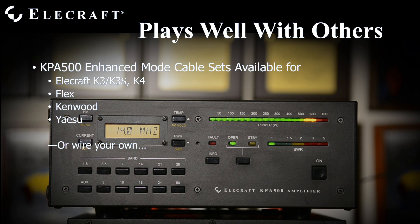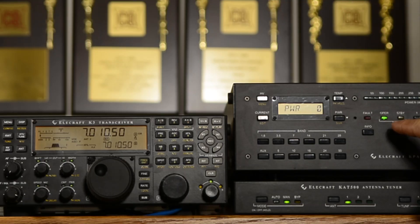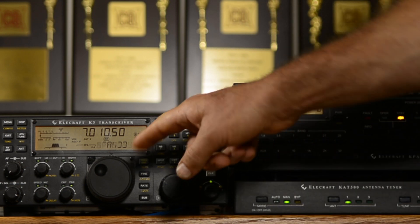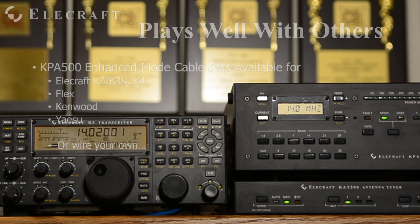With enhanced mode in the Elecraft K3 or K4, the amplifier sings and dances. The K3 or K4 recognizes that the amplifier is in operate mode and automatically reduces drive power to the suitable level. Switching the amplifier to standby signals the K3 or K4 to return to its full output. Band changes from the transceiver are immediately registered by the amplifier. The band buttons on the KPA500 control the K3 or K4 as well, so you may change bands with the push of a button on the amplifier.